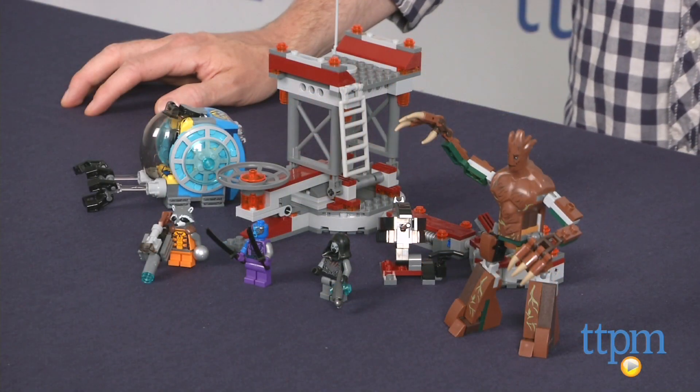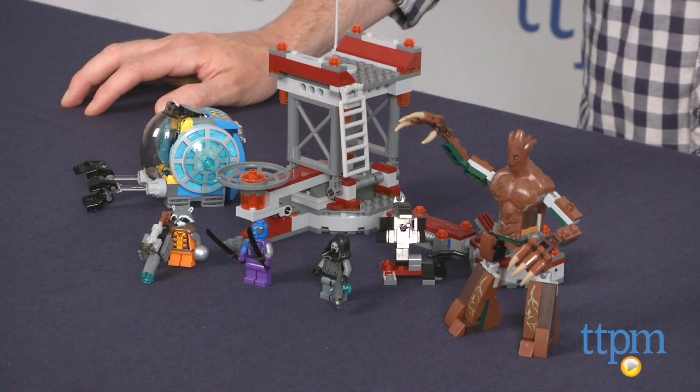The Nowhere Escape Mission from LEGO is available now, so check it out. And for more reviews, including more LEGO sets, subscribe to our YouTube channel and check us out at TTPM, where you can also find the best online prices and availability.